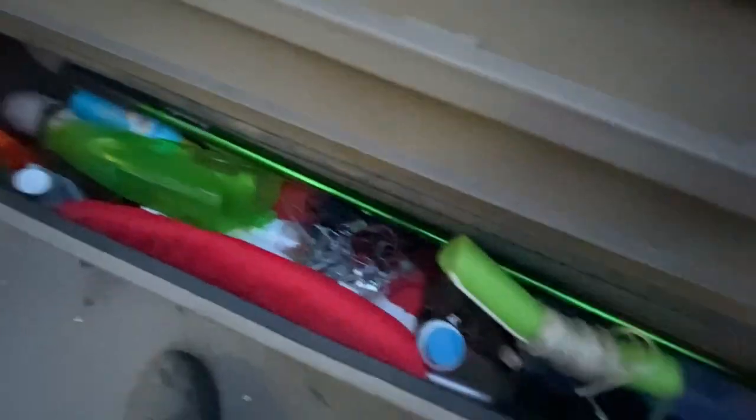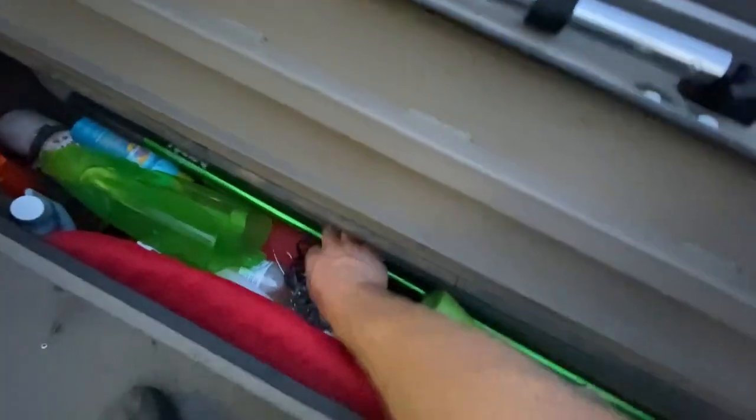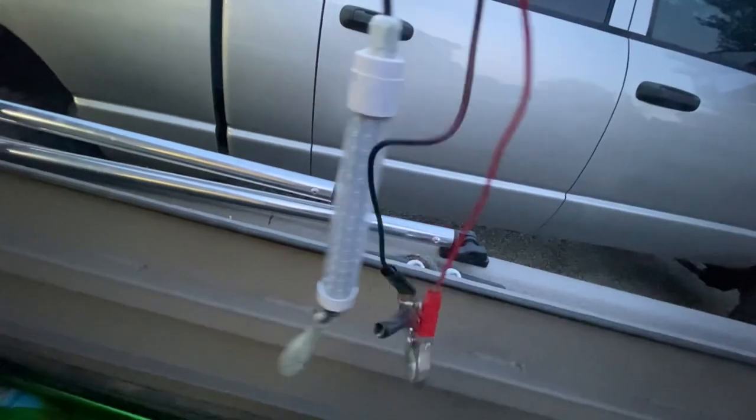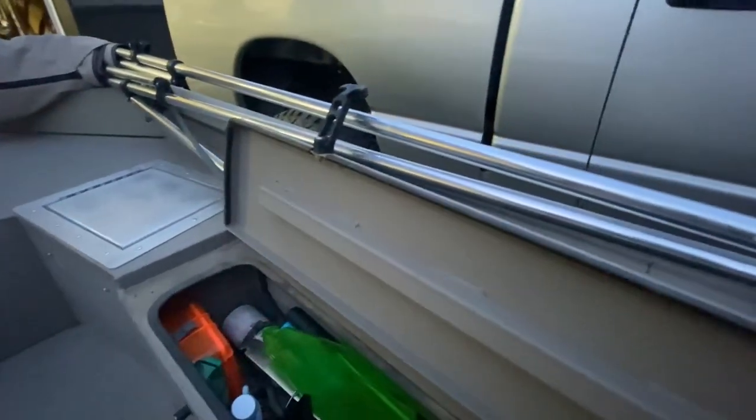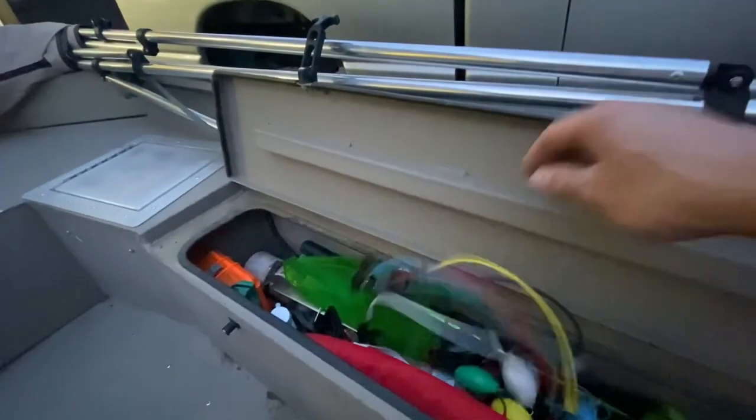I do have a mooring pole. If we fish underneath a bridge, I got the green LED lights that clip onto the battery. Pretty basic stuff — of course a whistle, extra fuses that you may need for your boat when you're fishing if something happens. That's all that's in that.